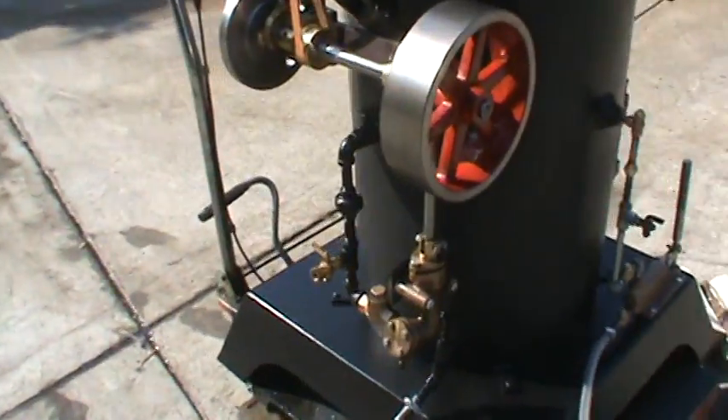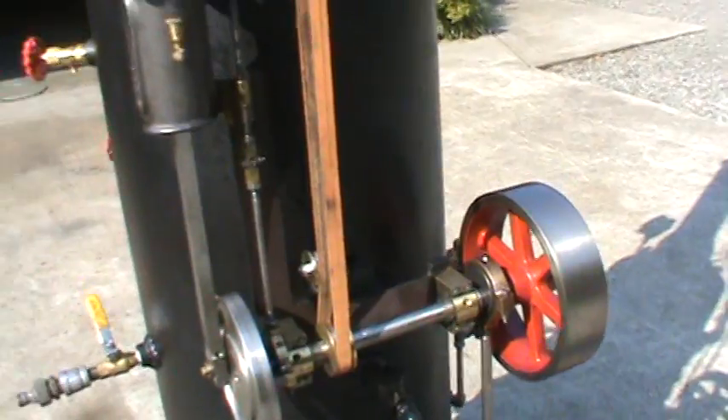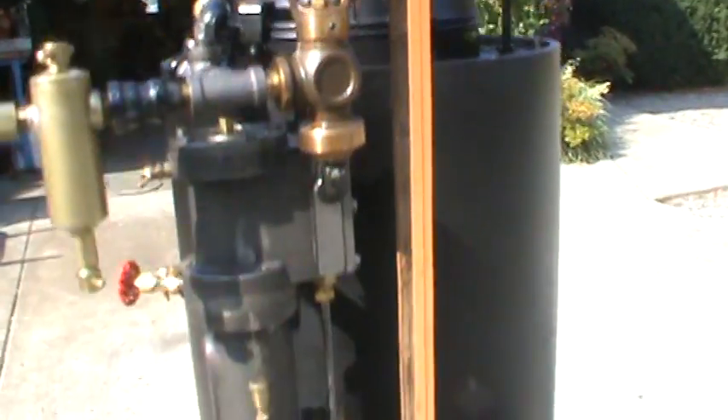There's a mechanical pump on the engine right here — it's a British style but it still works. On the front there's a flyball governor, which is really nice, and it has a belt tensioner on it.